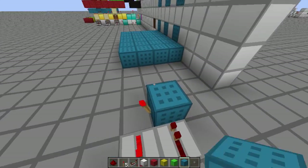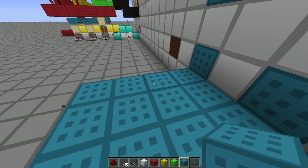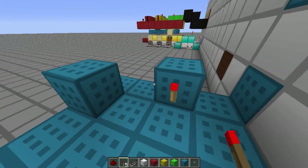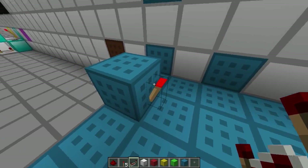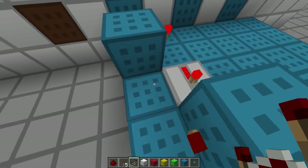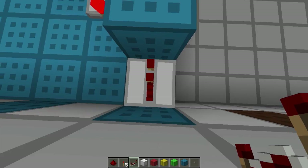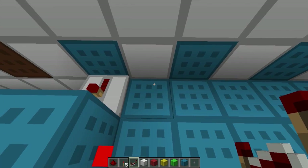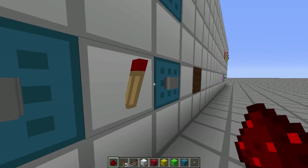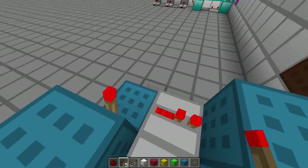This is what the SR latch consists of. We add a redstone torch here and another one here, and we want this one to be on at the beginning — so when the button's not pressed, that's on. We place that in, add a redstone repeater there and another repeater there. As you can see, this torch is off because we haven't selected that part. If I click the button, the torch turns on.